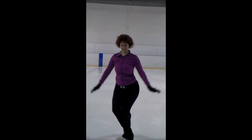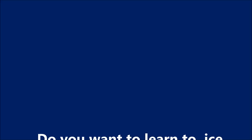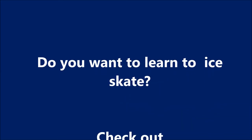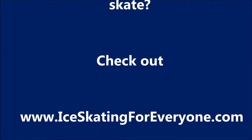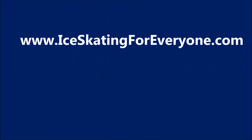And it also is a lot easier. So I hope you find this helpful. If you want to know more about learning to ice skate and you want to see lots more cool videos, check out www.iceskatingforeveryone.com. This is Lori and I hope you have a super duper skate. Bye.